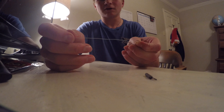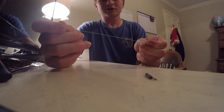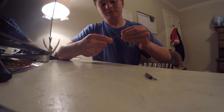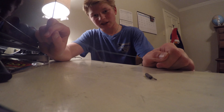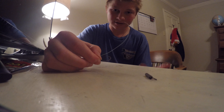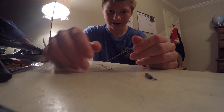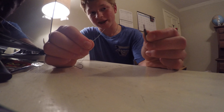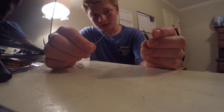And a worm hook. First thing you do is put your bullet weight on your line like this, then set it aside. Then you're gonna tie your hook on. For this I use a Palomar knot. If you're a beginner, just YouTube it — there are some really good instructional videos on how to tie it. It is called a Palomar knot. I already have one tied on right here.